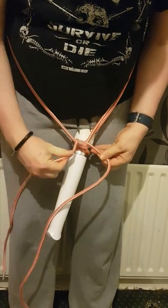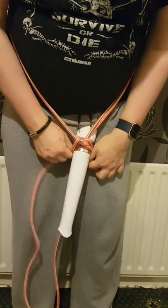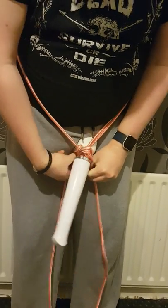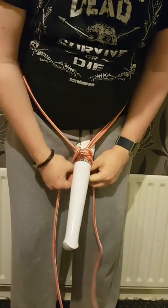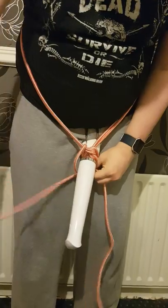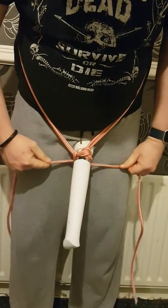And then to secure it, split the rope, put it underneath, and just tie an overhand knot — a little knot underneath or on the back. And tighten that off.